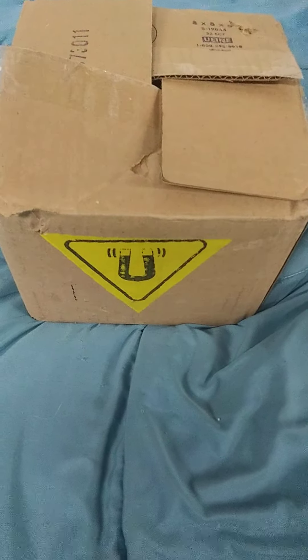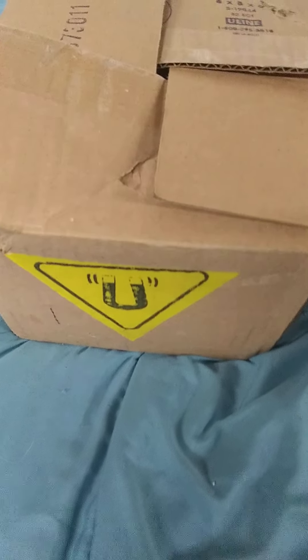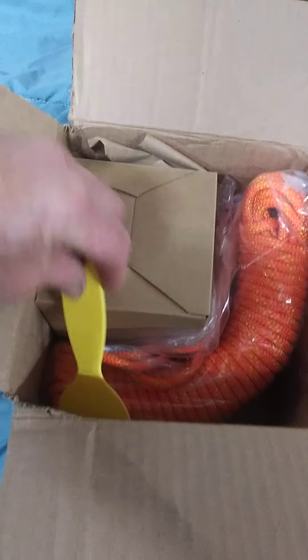Upside down unboxing take two, because I screwed up the first time. This package has got a big magnet from Kratos — this is the Holly Monster's magnet. You can tell I had to cut it open first of all.